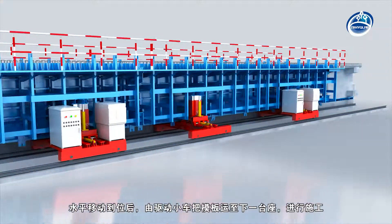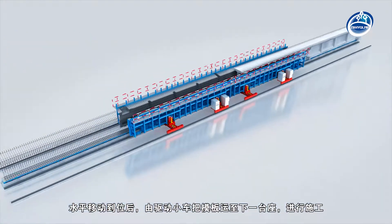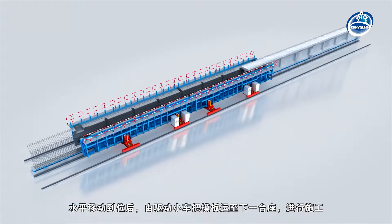After the horizontal movement is in place, the template is transported to the next pedestal for construction by the propelling car.